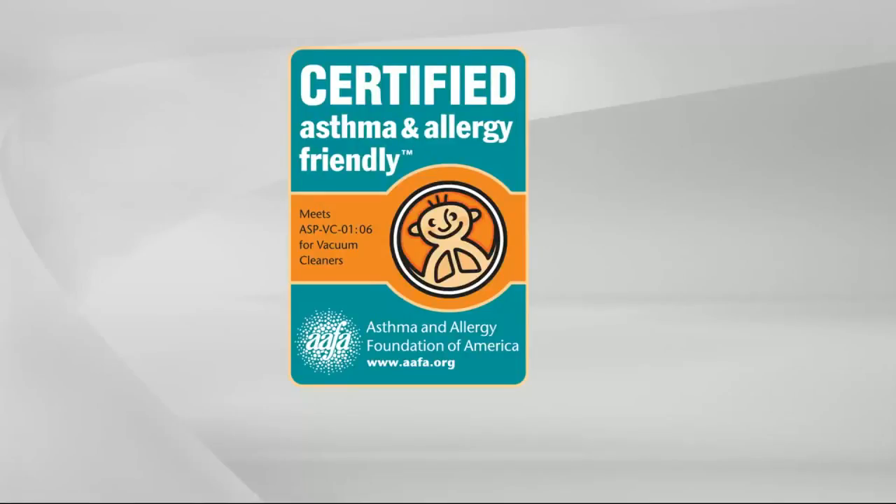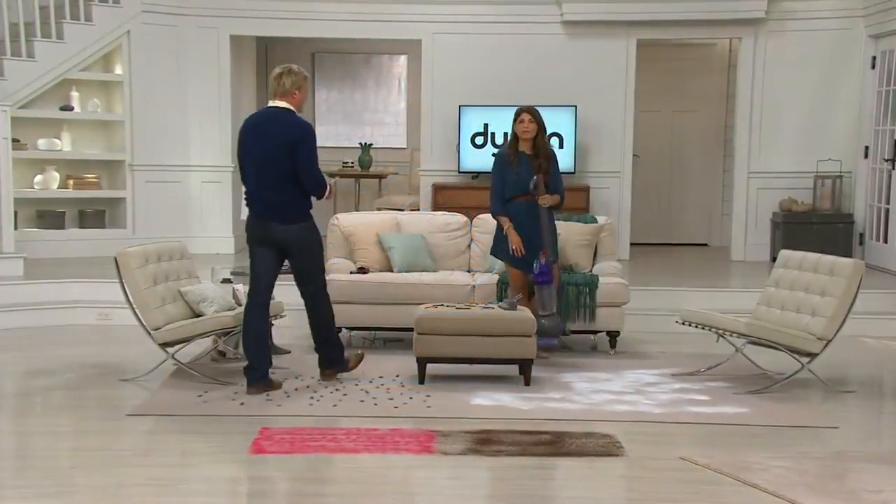Purple or silver — V32999. Lightest, latest, newest, most maneuverable Dyson upright. And one of the most affordable upright ball vacs you'll ever have.